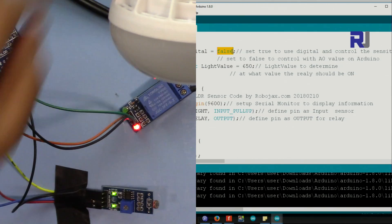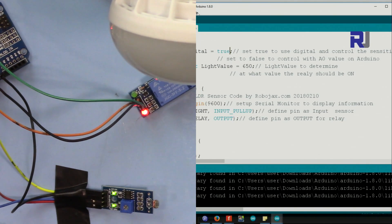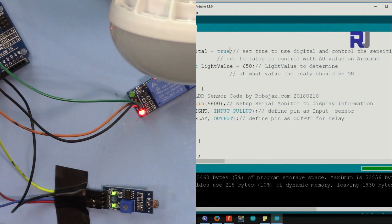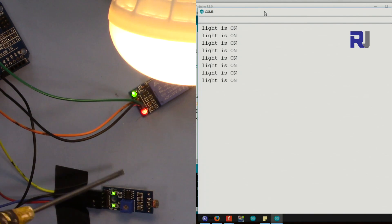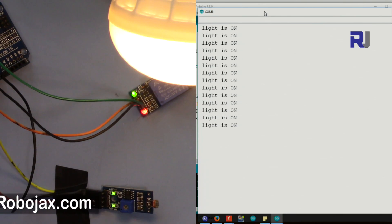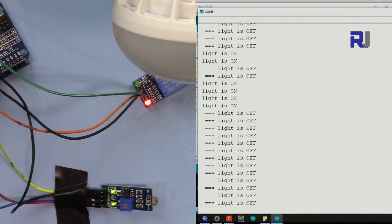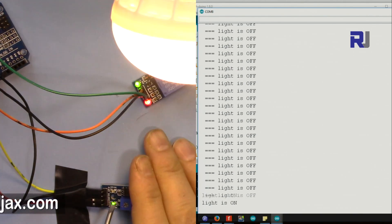To switch to digital mode, just set 'digital' equal to true and upload it. Now the sensitivity is determined only via the potentiometer on the module. The light works like this: because currently there is enough light this LED is lit, and when it's dark this goes off.